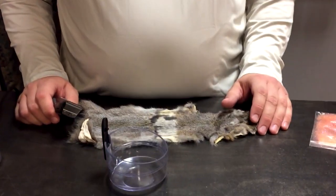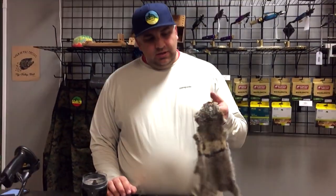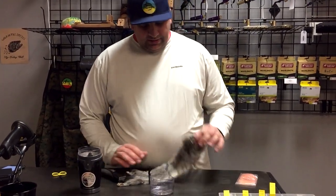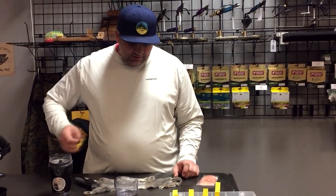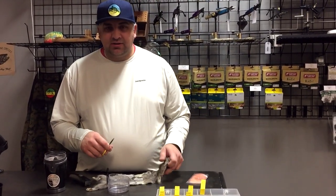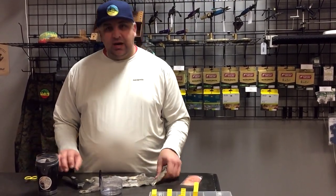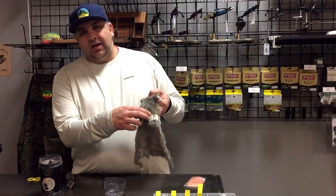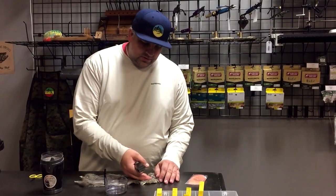We've been doing a lot of patterns with really spiky, buggy dubbing, and there's really not a dubbing on the shelf that I was happy with. So we got these full squirrel pelts — this is the gray squirrel. We also have the fox squirrel, which is a little bit more reddish-orangish. I actually started doing this because I had the zonker squirrel pelts, and I would just take my scissors and cut off the rest of the hair once I was done with all the zonker strips. Then I realized we should probably just get the full squirrels in so we could trim them up. I've already trimmed some of it — the longer hair is in the back, the shorter hair is in the front.